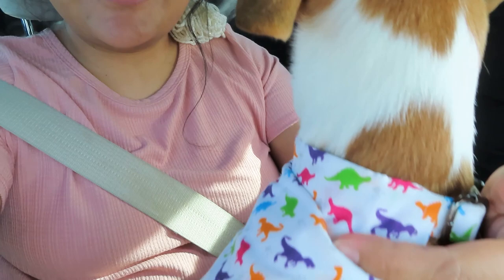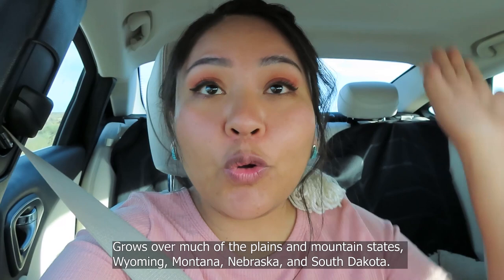Today we are in search of some Navajo tea, also known as green thread. It grows primarily in the Four Corners region, but Navajo Nation is on lockdown this weekend and we are trying to look for some. We are going to a place not too far from Albuquerque where I have seen evidence of Navajo tea growing. I'll tell you guys the long story of us trying to find this tea last weekend — it was a fail.